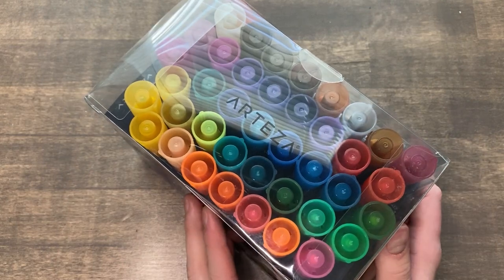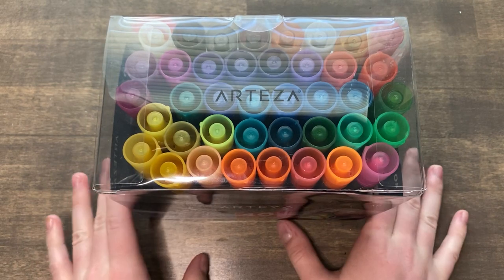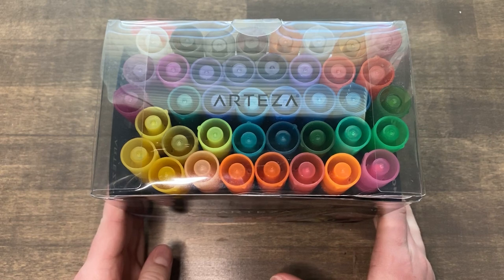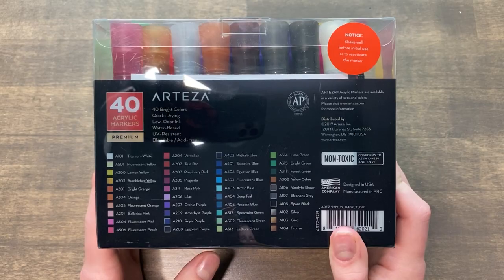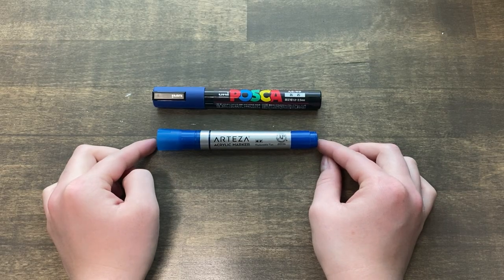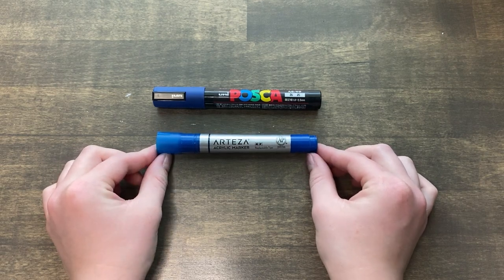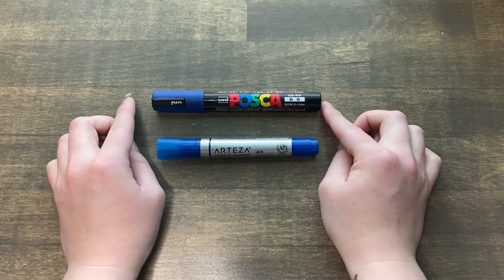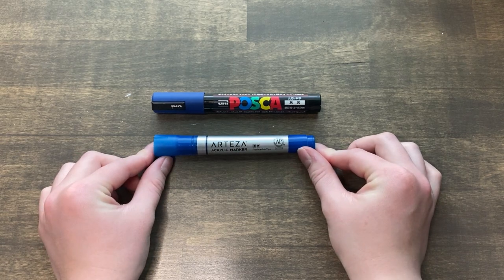For this pack, I believe I paid about $40. They were on sale on Amazon, so I think regularly they run about $50 for this set. There are quite a bit of different colors — seems like a lot of blues and greens, really. But looking at these both together, it seems almost like you can tell that the Arteza is cheaper because it's smaller and not as brightly colored as the Posca pen. But we don't know that for sure — we haven't tried it yet. So let's swatch these and see how they stack up.